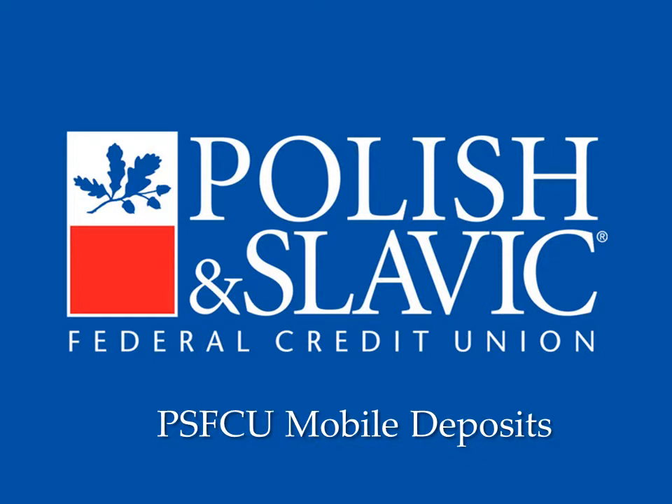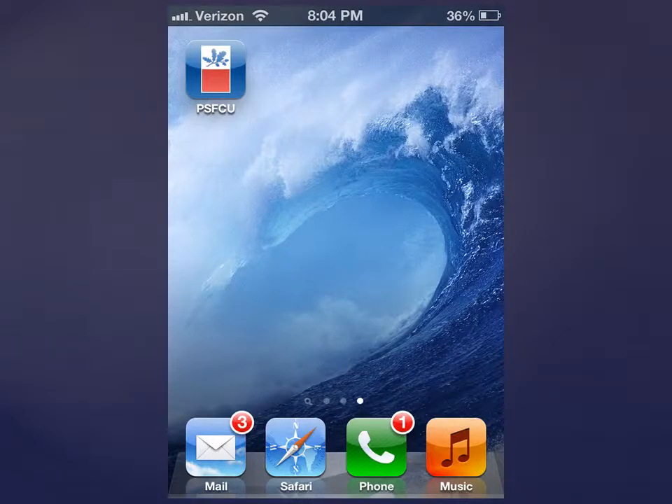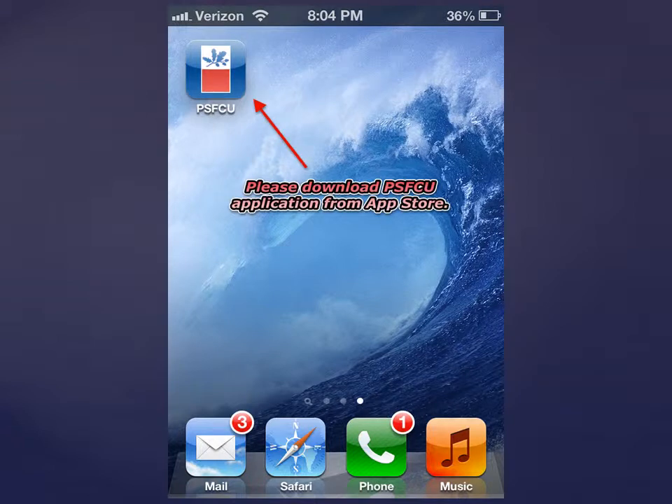Welcome to PSFCU Mobile Deposits, which allow you to deposit checks at any time from any place. Depositing checks through PSFCU Mobile Banking is quick, easy, and secure. To start using this service, you need to download the newest version of PSFCU Mobile Banking application from the App Store.